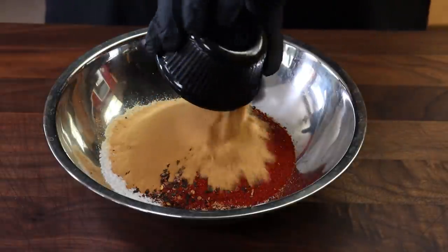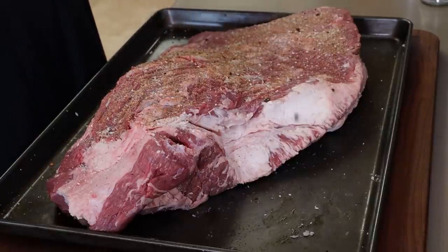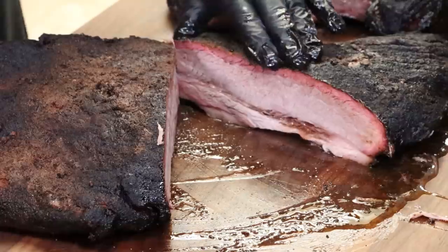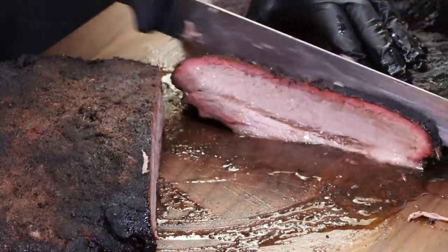I love brisket smoked with hickory. I really love hickory flavor. And in this video, I'm going to try and bring more of that hickory flavor by using something in the rub I've used before. After seasoning up a 15-pound USDA Choice brisket and getting it out to the Lone Star Grills offset, hitting it with some nice hickory smoke, I'm hoping we're going to have a fantastic hickory hickory smoked brisket.